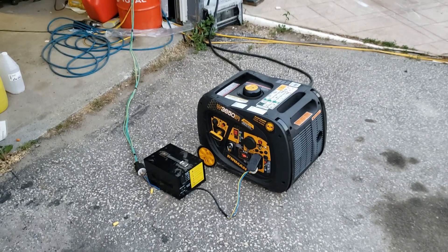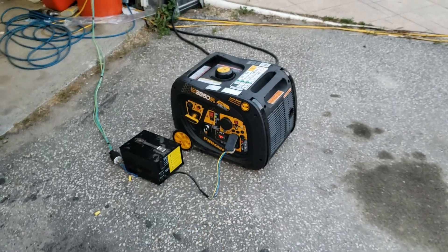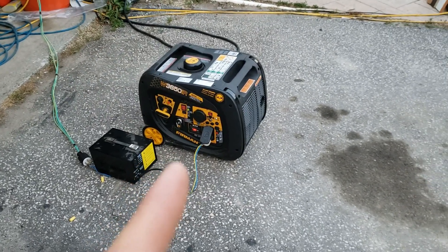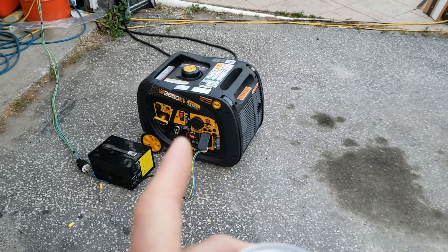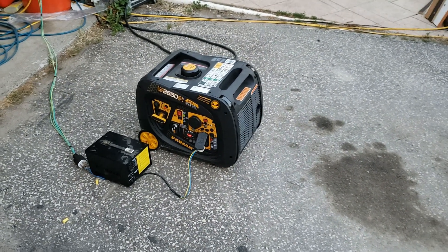It ran my house for a while at 11 amps at 240 volts, which is around 2600 watts, but there is a surge when my 240 volt water pump turns on. It can't handle the surge and kicks out before the MagnaSign inverters actually kick out, so I've got to adjust the voltage on the MagnaSign inverters so that they kick out earlier, which I have not done yet.